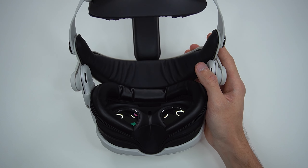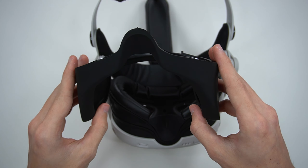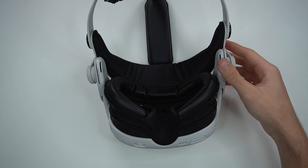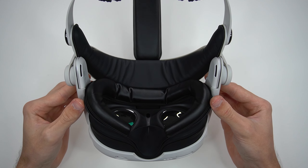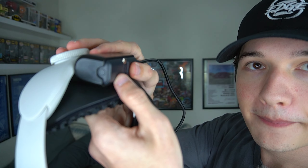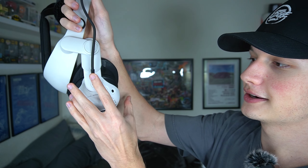I was going to put on the light leakage blocker, but I feel like that's a little bit overkill. It is there if I do have any light leakage issues — we just have to try it out first and see. One more thing we didn't even try out is the battery attachment. It's pretty simple — we've got our battery along with our cable, and that just slides into that little slot right there. Easy as that. Then it comes around and attaches to the side of your headset, and it's charging. Isn't that just neat?